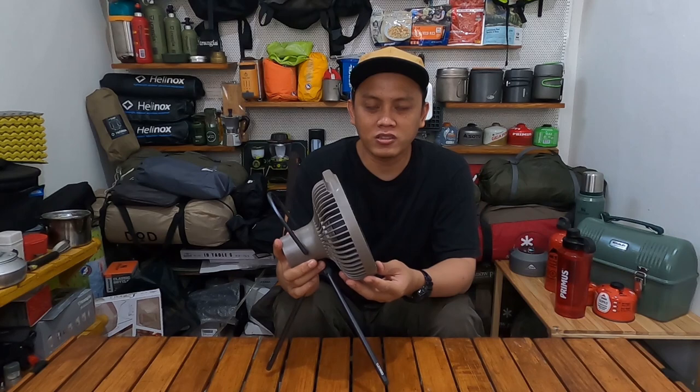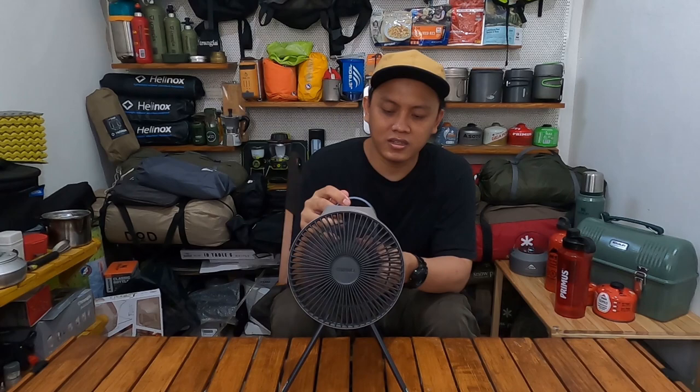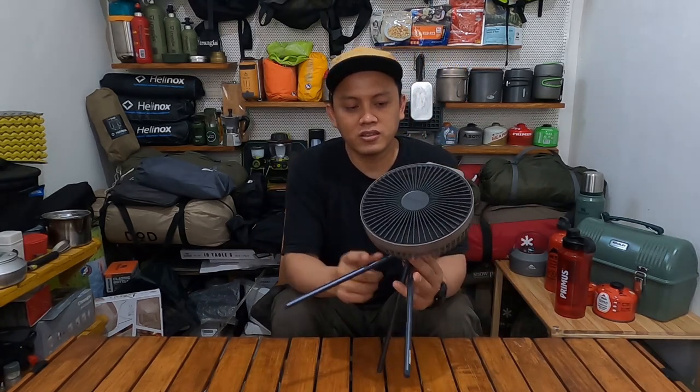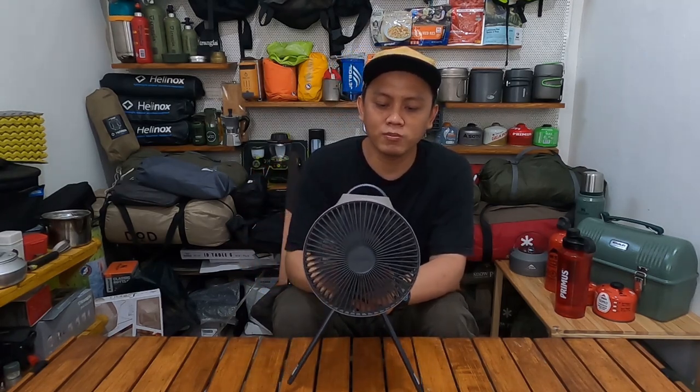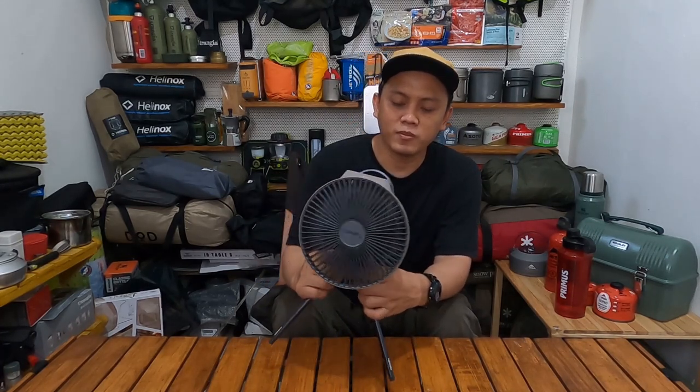Yang kedua, anginnya juga cukup lumayan kencang, masih cocok banget buat satu sampai dua orang. Selanjutnya soal build quality-nya ini the best, juara, oke banget, saya suka banget. Fitur lainnya seperti ada handle dan tripod tadi, dan ngebersihinnya juga gampang, ngebukanya tidak begitu susah. Ngecasnya juga simple, cukup pakai powerbank karena port USB-nya Type-C.